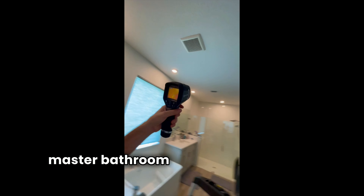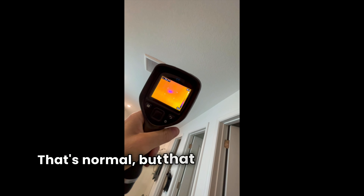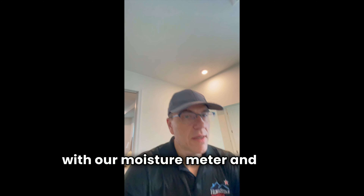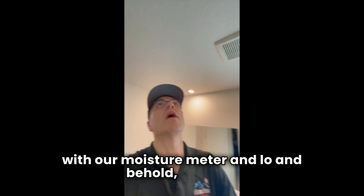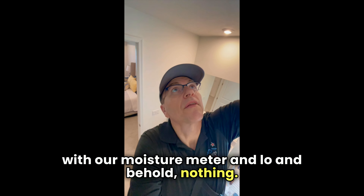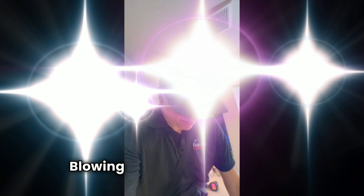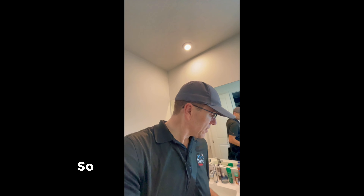Here we are in the master bathroom using an infrared camera. You can see that purple over there — that's the AC vent, which is normal. But that spot definitely isn't normal. We double-checked it with our moisture meter and — nothing. So what is that? It's actually a pinhole in the ductwork in the attic blowing cold air onto that one spot. It's always important to double-check with a moisture meter.